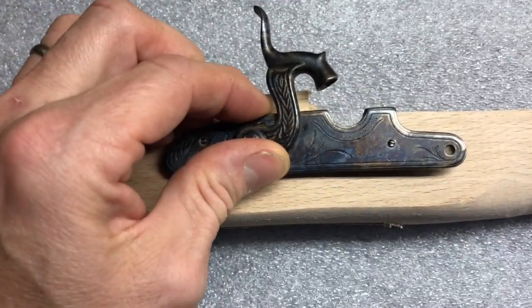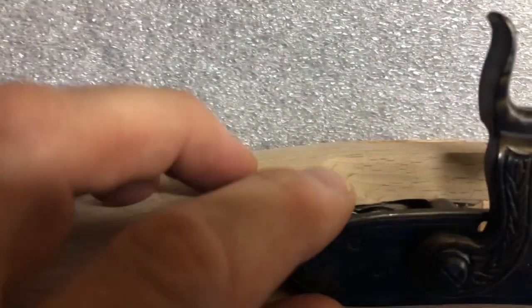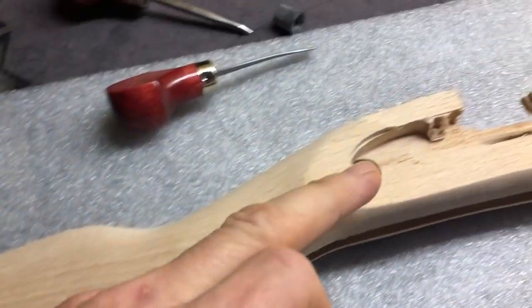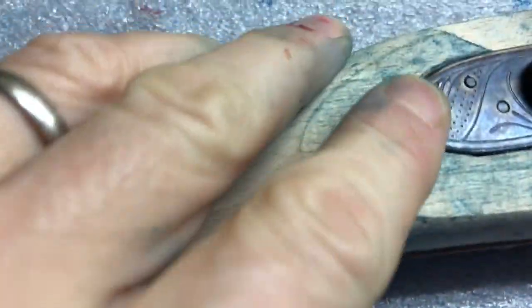It needs to be here. I'm sure that it's here. I'm going to put some of the inletting solution on here to show where the high points in the wood are. Over here it looks like I got it to fit — it looks like it's flush.